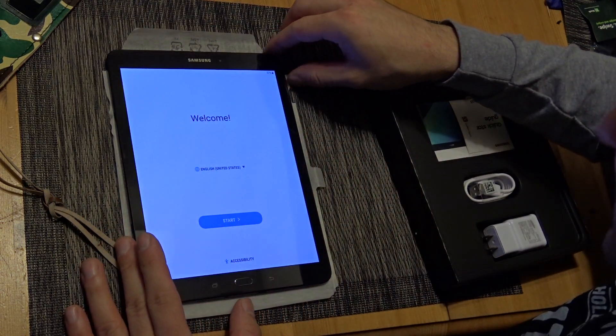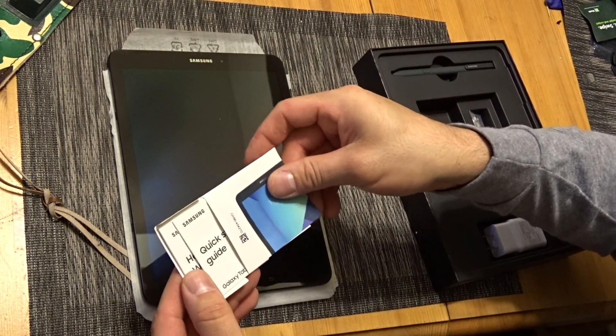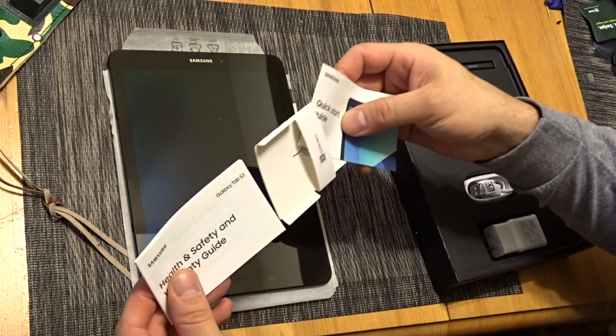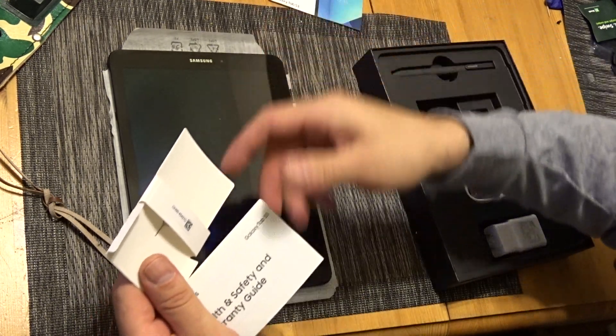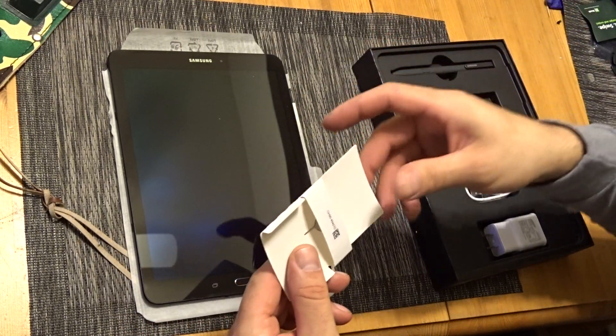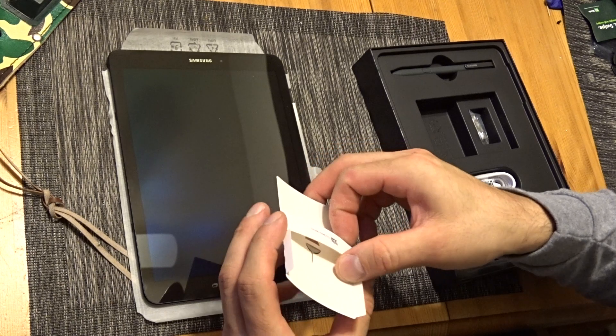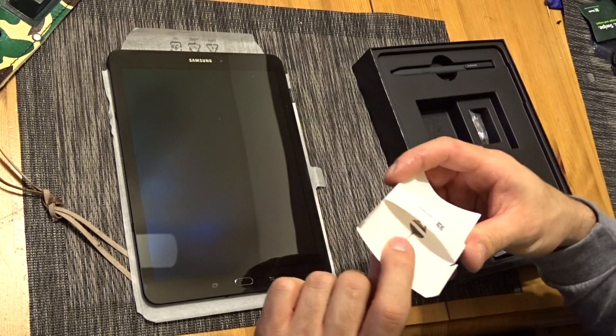We're at 57% battery — that's fine. Got the little books, the usual. Health and safety. Don't put your device in the microwave to charge it — if that's in there, there's no hope for mankind. There's the little tray dispensing tool thingy.